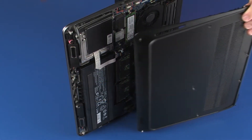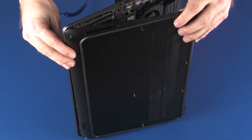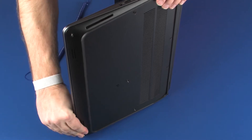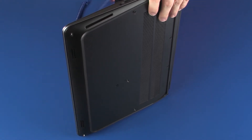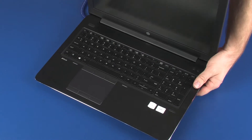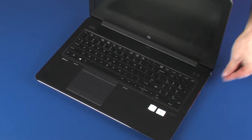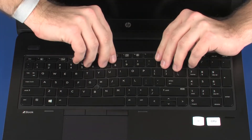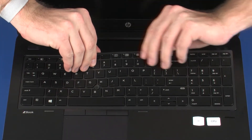Toe the tabs on the front edge of the base enclosure into the cutouts in the top cover and place the base enclosure into position. Turn the notebook right-side up.